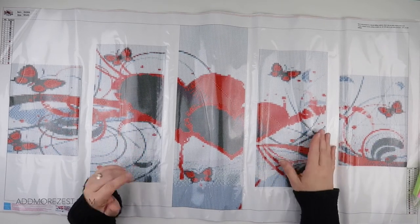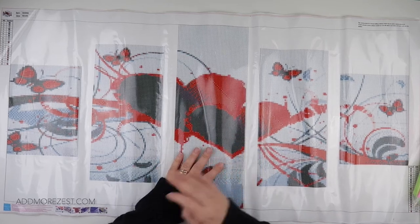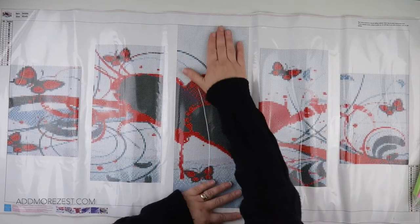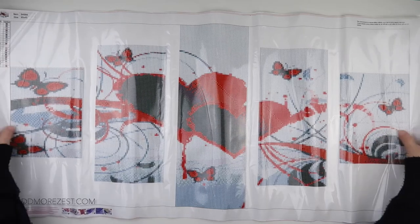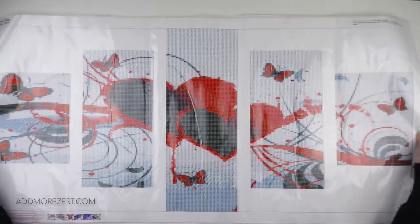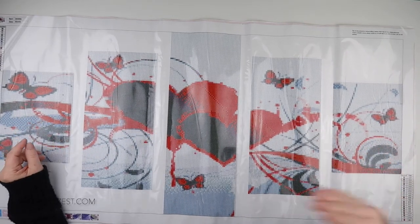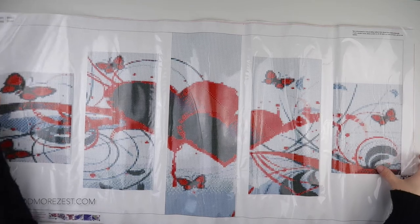They can be nice if you want to vary something up but still get a big painting done. You could decide whichever section to do first, then do a different painting in between, and end up with a nice large painting that makes a gorgeous piece of artwork without feeling like you're doing the same colours and the same painting all the time.